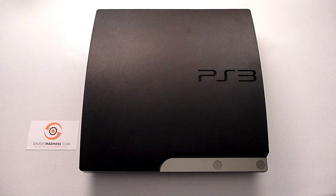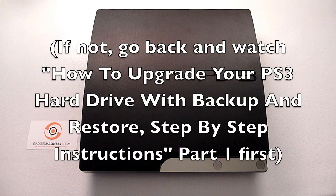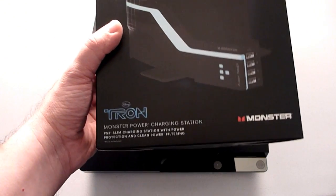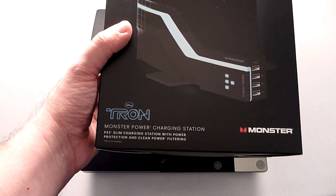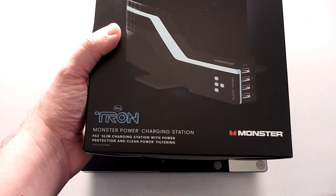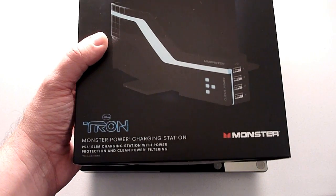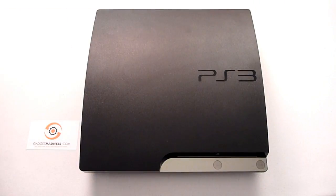Obviously you've backed up the data off your PS3 as previously shown, and you're ready to now install the new hardware. The first component we're going to use is the Monster Tron power charging station with four USB charging ports, which provides clean power, protection, and filtering to the PlayStation 3.